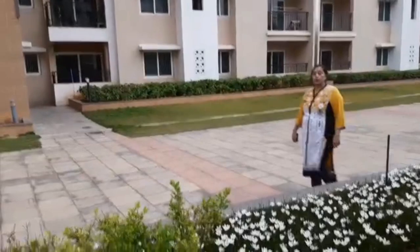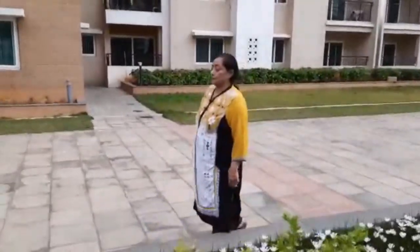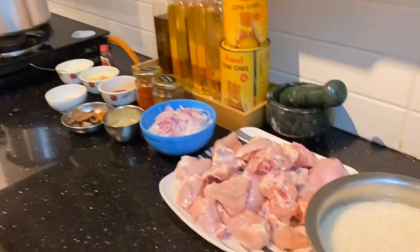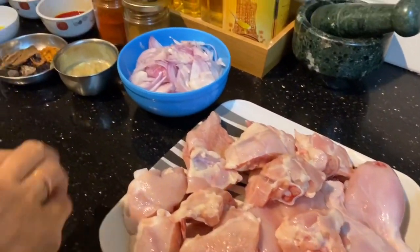I'm going to give you an adornment recipe. I'm going to give you 1g of chicken in the first step.